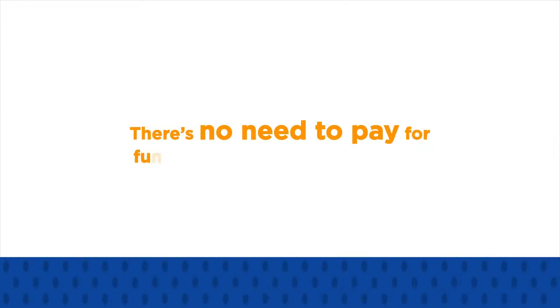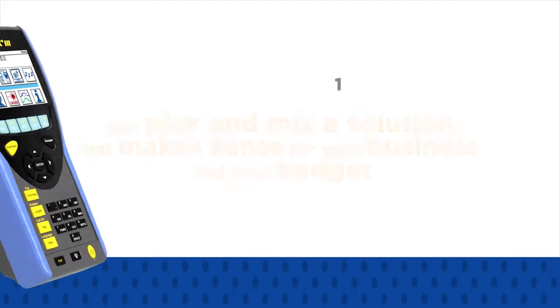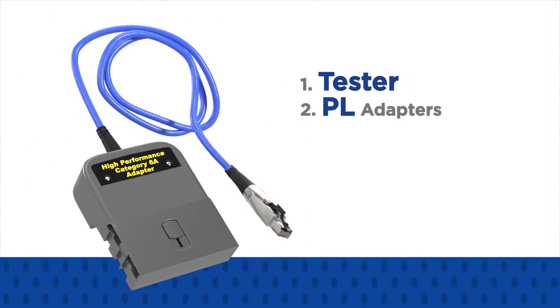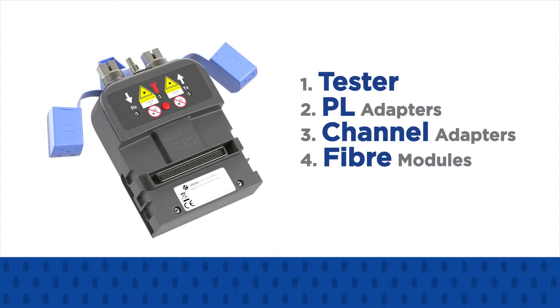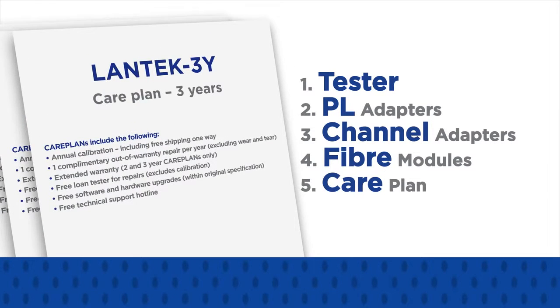There's no need to pay for functionality you don't use. Just pick and mix a solution that makes sense for your business and your budget. First, choose your tester — up to CAT 6A or CAT 7A. Then add permanent link adapters for testing cabling from the outlet to the patch panel, or channel adapters to certify the entire link including the patch cords. And select any fibre modules to add Tier 1 fibre optic cable certification. Finally, choose a care plan to help keep the lifetime cost of your certifier low.